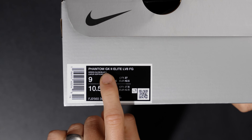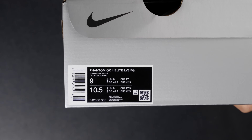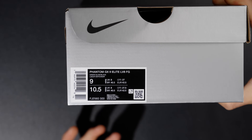You've got Phantom GX2 Elite — I think this is Elevate maybe — Firm Ground in the green glow and black colorway. These are a regular size 9 US, a 10.5 in women's, and a UK 8, 27 centimeters.